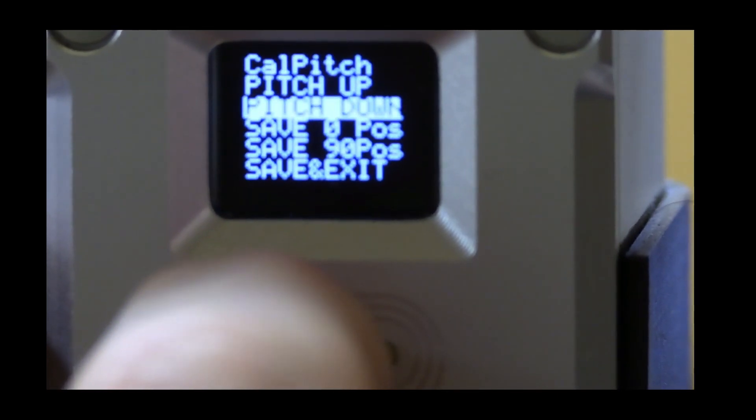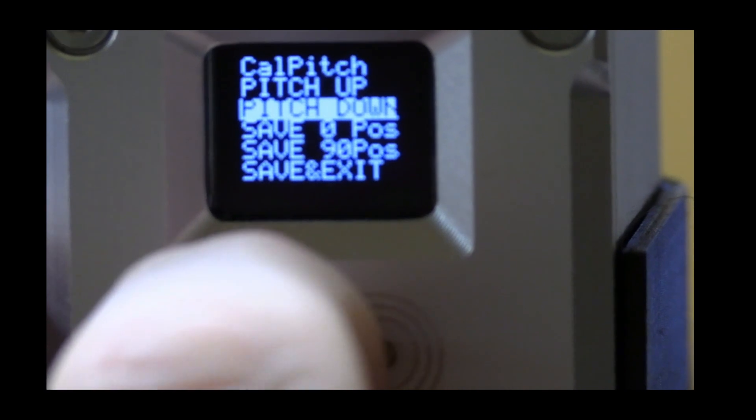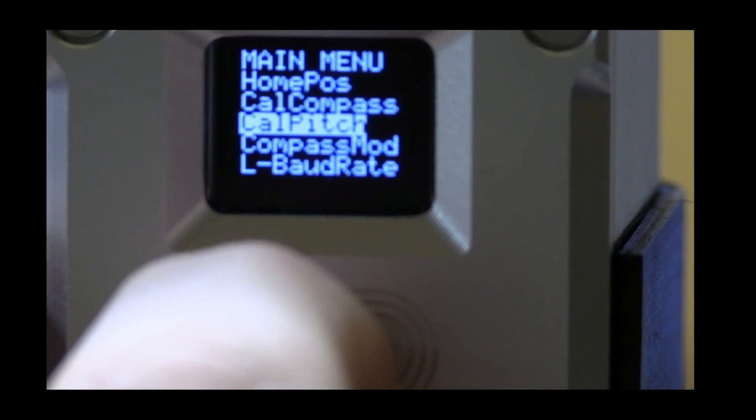Then we go to pitch down and we swing it all the way down until we have the zero-degree position, and we save the zero position. I've always then saved and exited — I don't know if that's required, but it works for me.